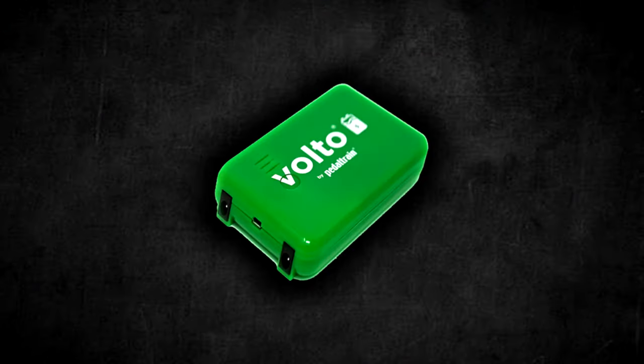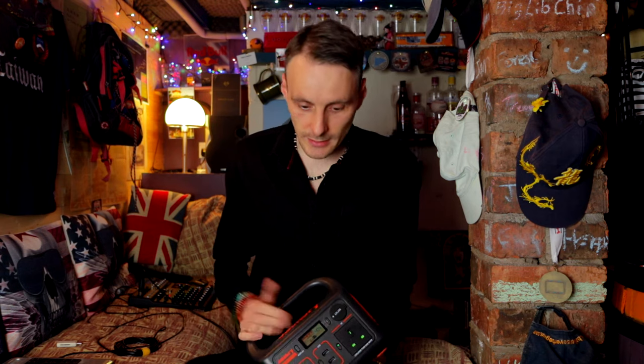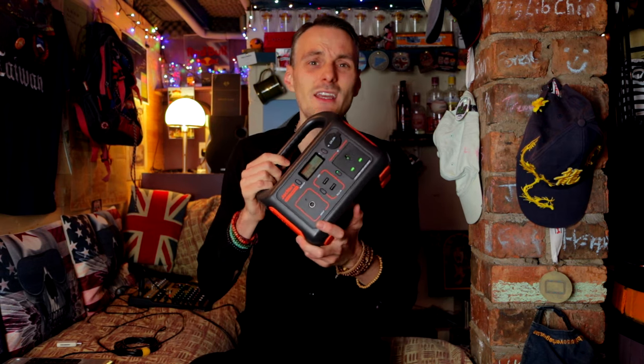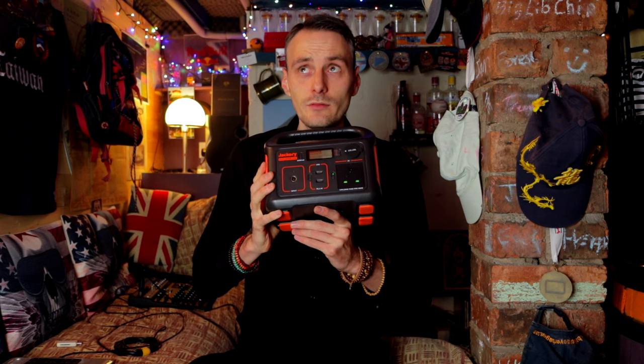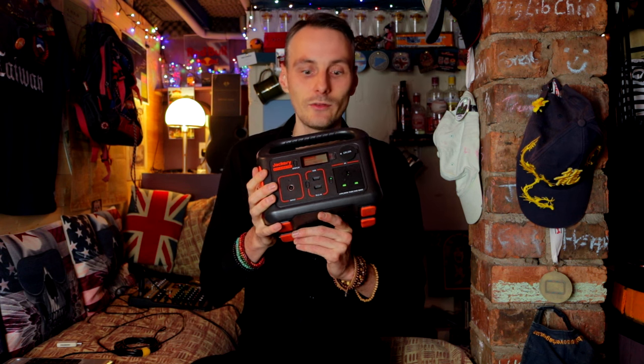Originally I went down to my local music store and I tried to buy the Volto — the green one that I've seen other buskers using — but the problem was it wasn't being manufactured at the time because of the situation regarding chipboard manufacture due to COVID. So I had to search for an alternative, and it is quite a bit more expensive. This thing retails on Amazon — presently April 2022 — at around £220.